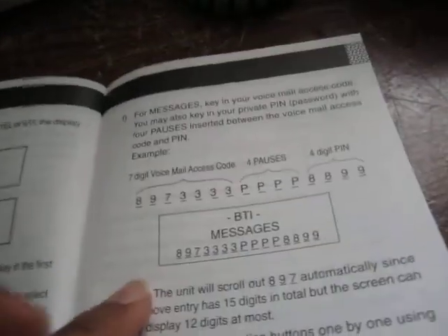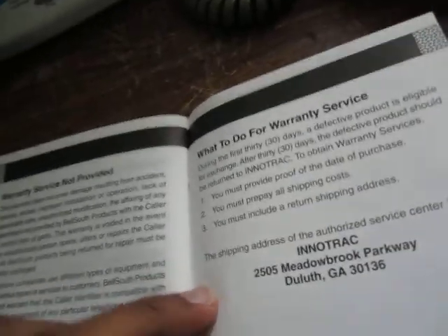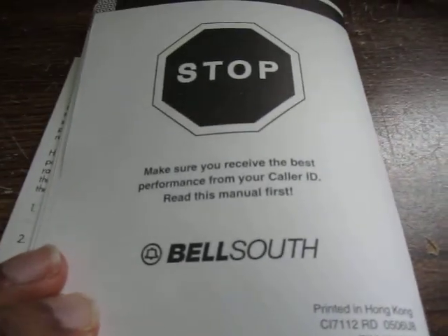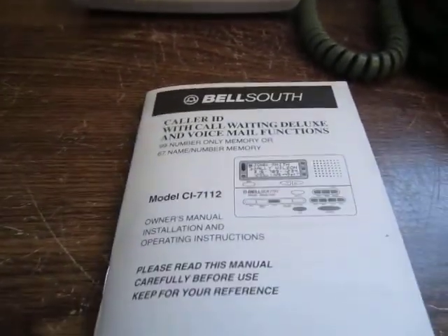You can also select your voicemail PIN so you don't have to dial it — it'll do that all for you. There's also more information about voicemail and troubleshooting. That's basically what's in the manual, so as I said, I haven't plugged this unit in yet but I'll go ahead and do that now.